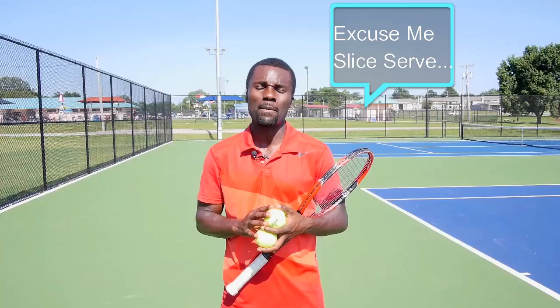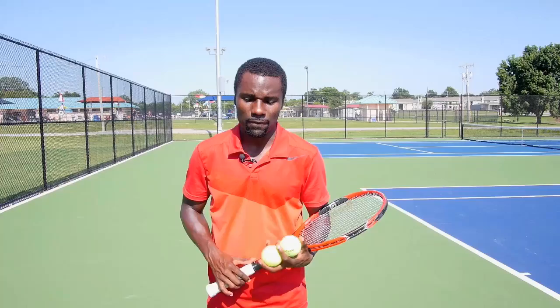I'm Kevin Garlington from TotalTennisDomination.com. Today I want to show you three tips that you can use for your kick serve to make it a killer kick serve. When I'm done, Pete's going to show you three tips for your lefty serve. So make sure you stay tuned if you're a lefty because Pete's going to hook you up with three great tips. Let's get started.